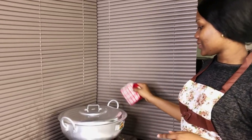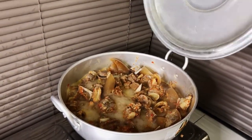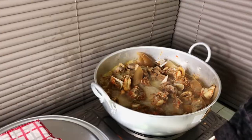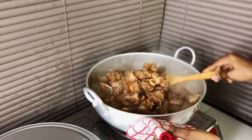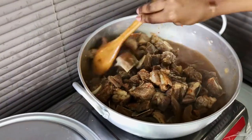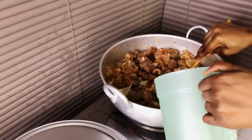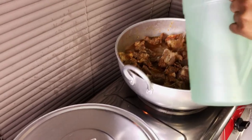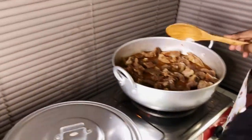The meat has been cooking for about 20 minutes now. As you can see, the color is looking so nice and beautiful because of the paprika. I haven't added any water yet — this water is just from the meat. At this point I'm going to add in a little water and leave it to keep cooking.